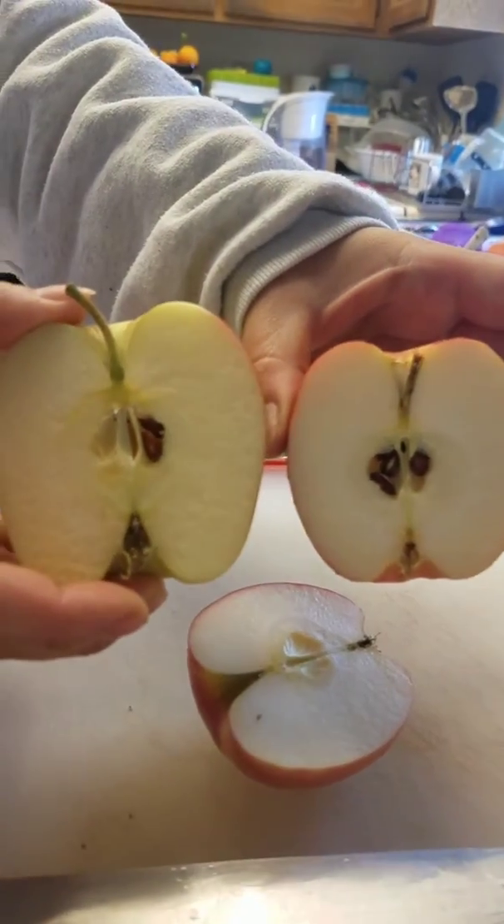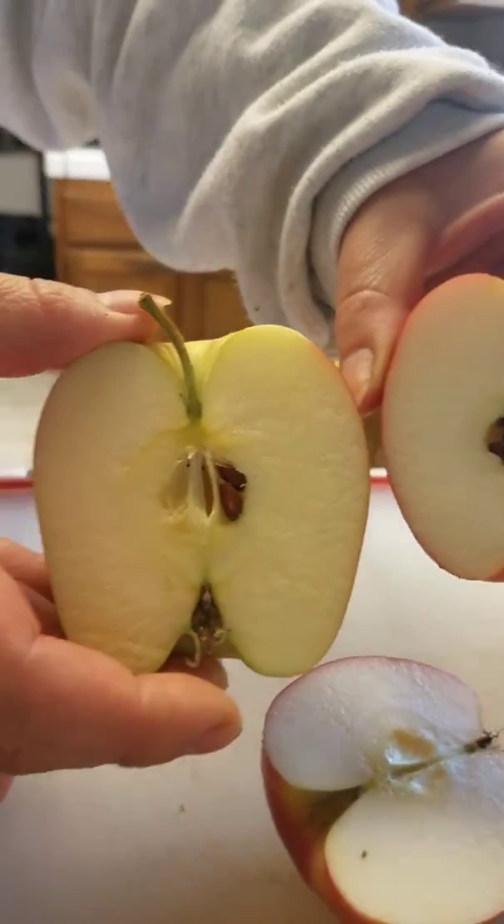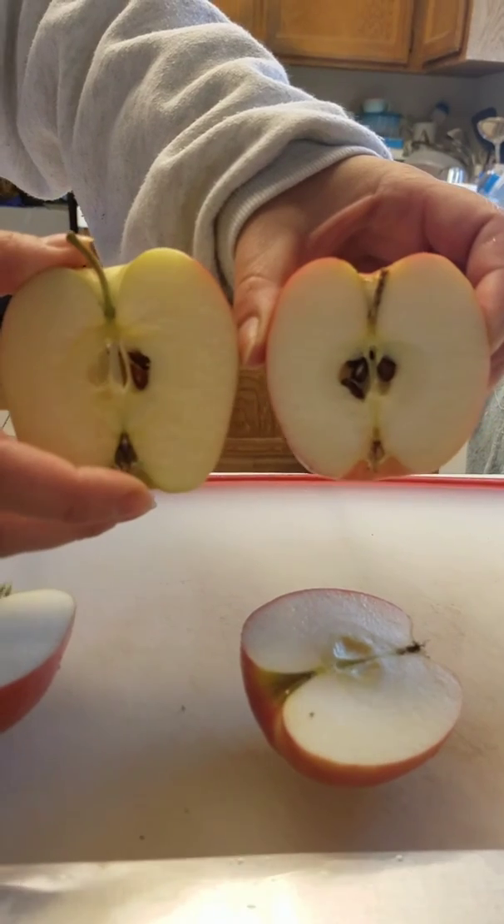Isn't that weird? There are different sizes and different colors. You can see the color of the skin in this one much better. But the inside looks just the same. So, hope this helps! Bye!